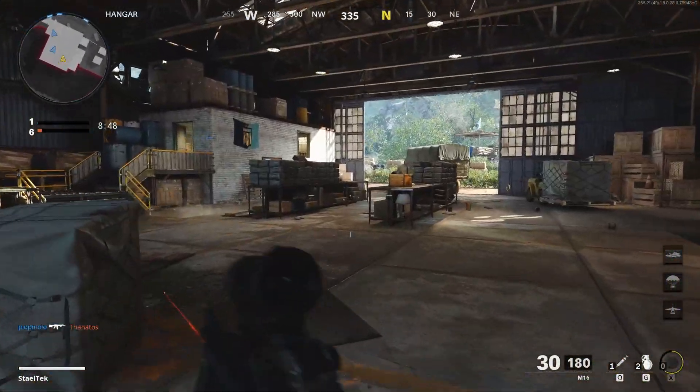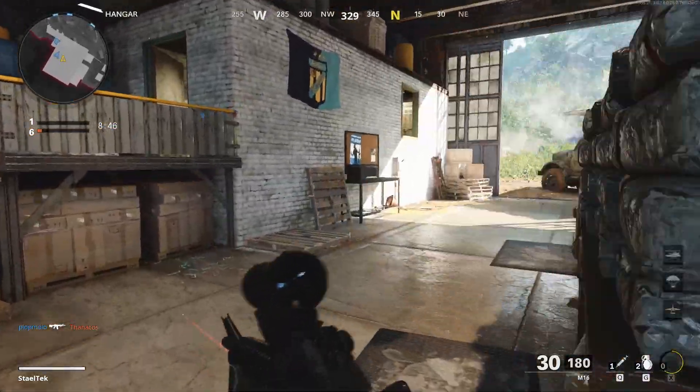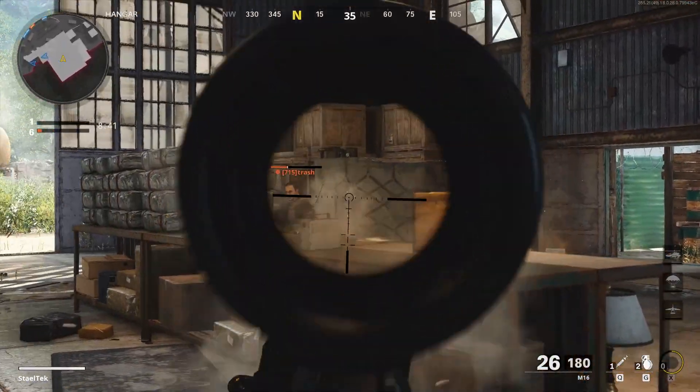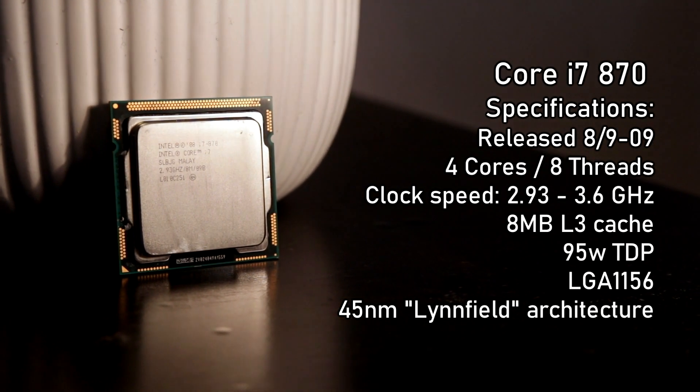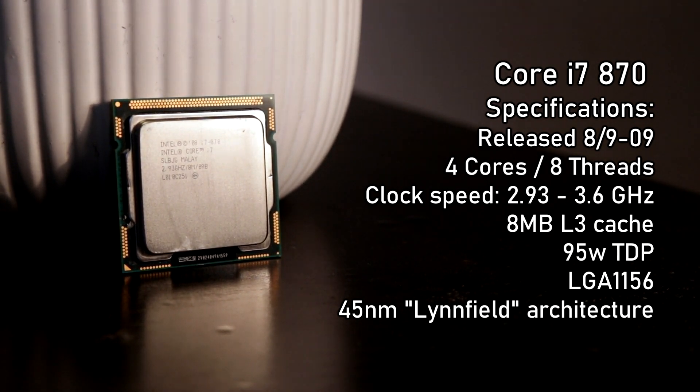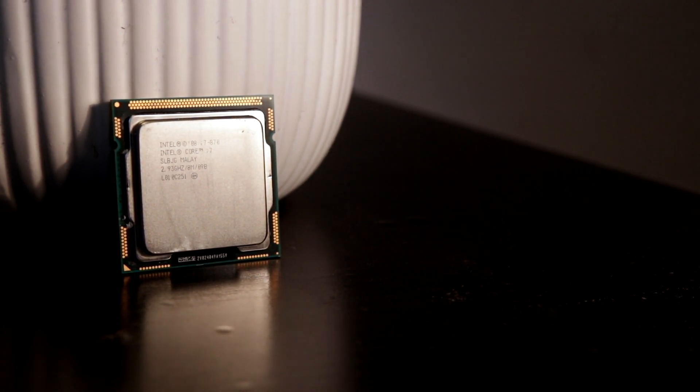This also marks the first ever mainstream Core i7 CPU, but not the first ever — that would be the Core i7-920 and 965 Extreme Edition on the LGA1366 socket. Let's have a quick look at the specs: 4 cores, 8 threads, released in September 2009, with a base clock of 2.93GHz and turbo up to 3.6GHz, 8MB of cache, 95W TDP, based on the 45nm Lynnfield architecture.